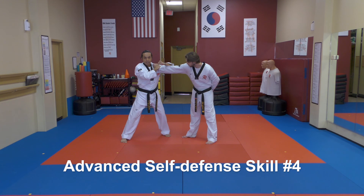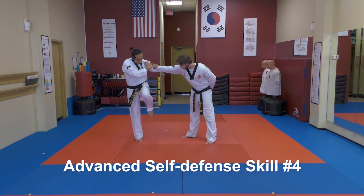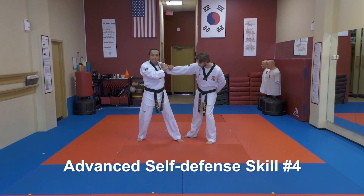Then have the same hand extend to a hammer fist to attack the face. Come back, grab hold of the wrist, keep your balance, chamber the front leg up, and deliver a side kick to the knee.